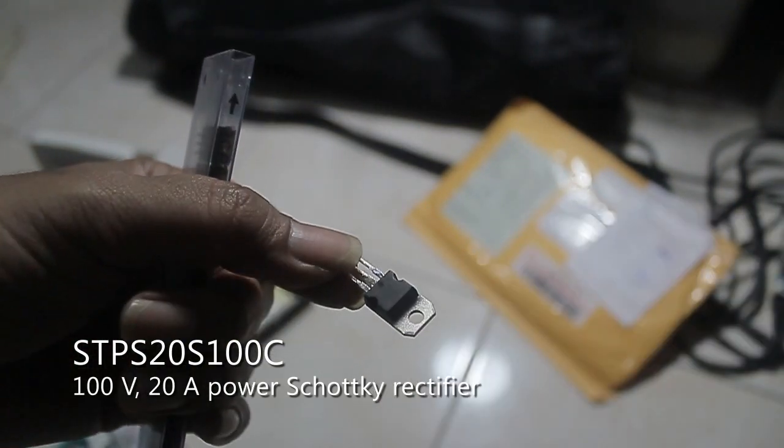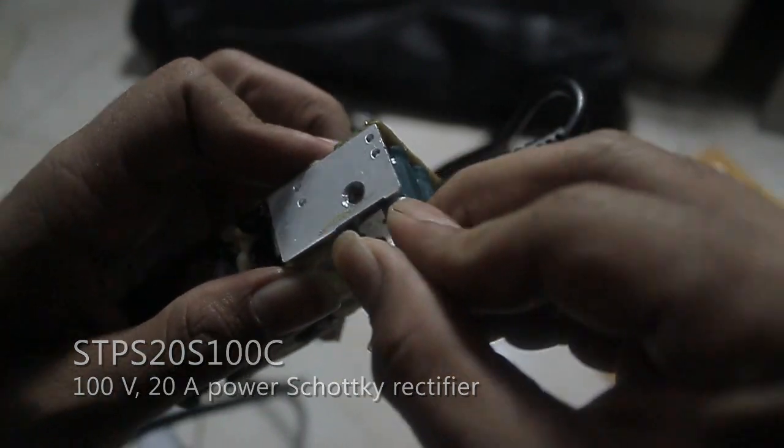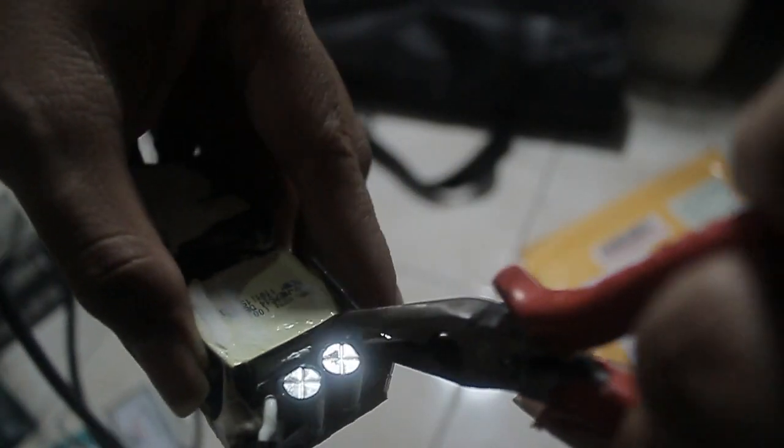You can get a cheaper price when you buy more pieces, but also be careful of fake components — make sure you are dealing with a trusted seller.